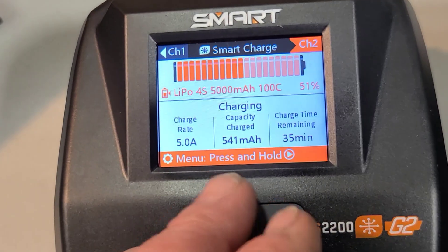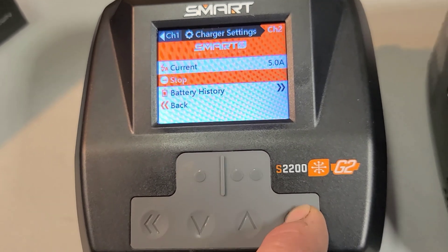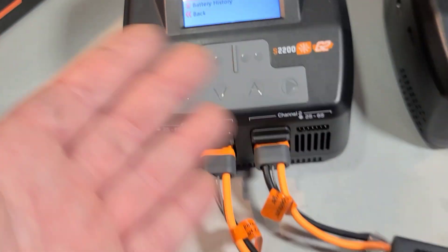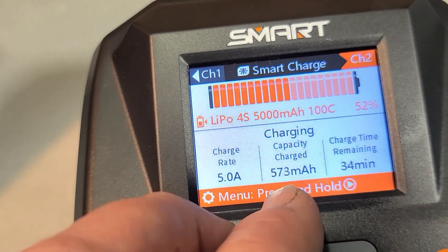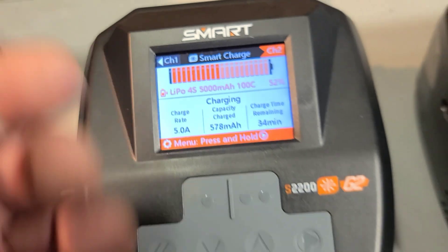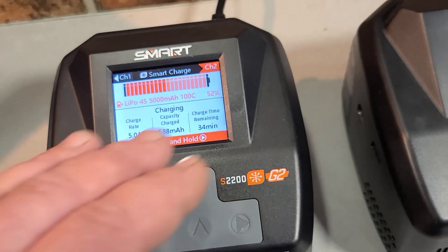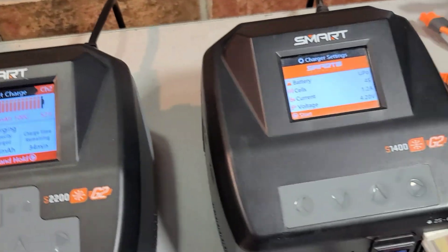Going back to the main charging screen, it shows you what charge rate you're on. You can actually change the charge rate mid-charge by holding down the menu select button — you get the option to stop or change the current. It also shows battery history, capacity charged at 573 milliamps, and we have 34 minutes remaining to fully charge. That's a really nice feature if you're heading out with your RCs.